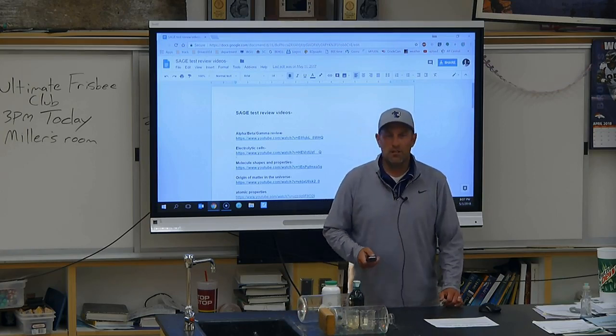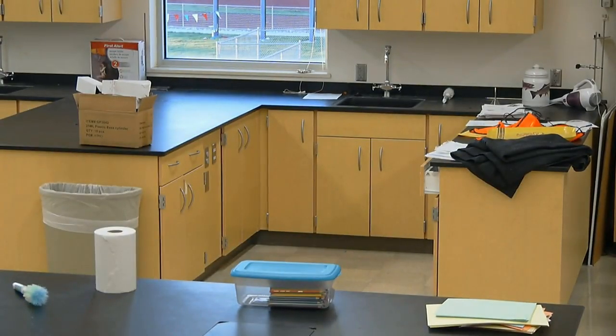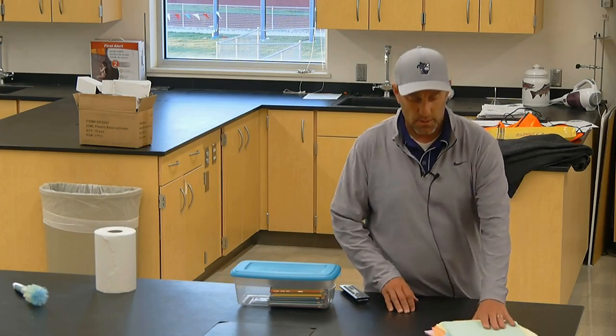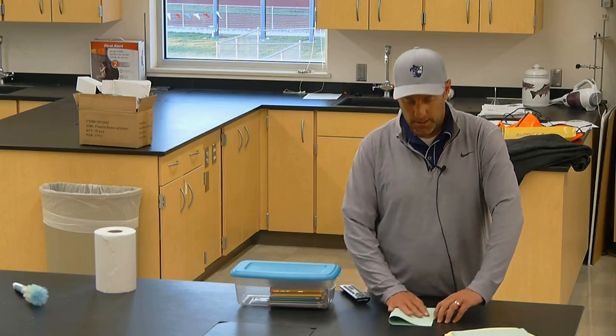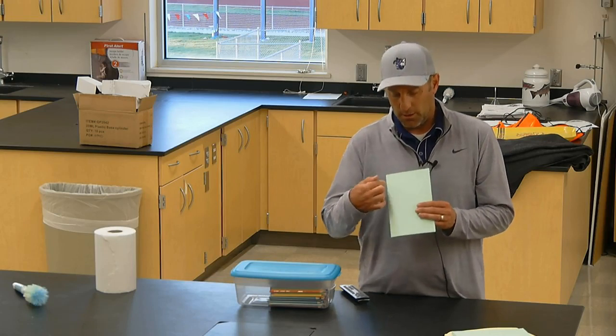The first thing you'll do is go over to the lab and grab some colored paper. The colored paper is going to be right over here. I'd get at least two or three papers — colors don't matter. Take the papers and fold them hamburger style so you have a little booklet. Then on the front, write your name and something like 'My SAGE Test Review Booklet.' This is what you'll turn in.